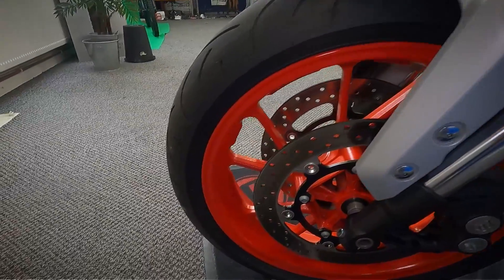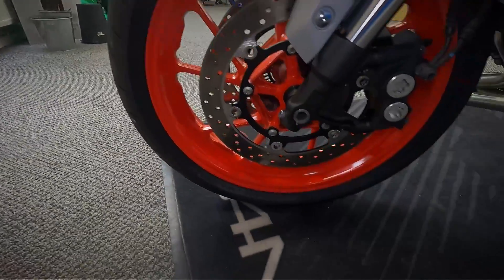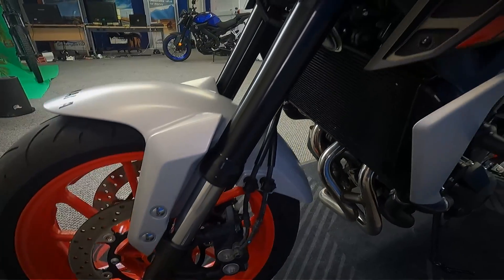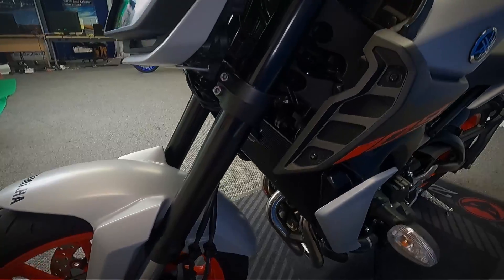This does have ABS and traction control, and they also have the quick shifter that comes with these now on the later MT-09s.